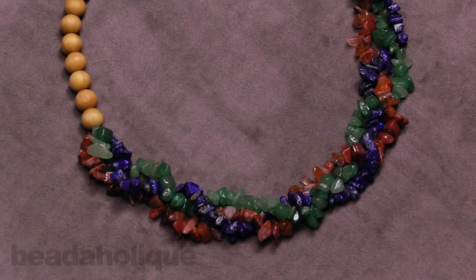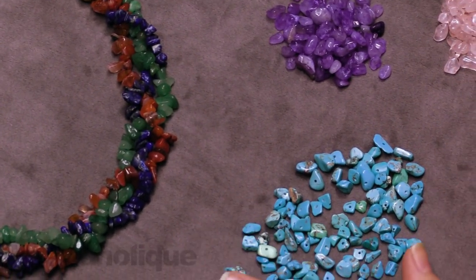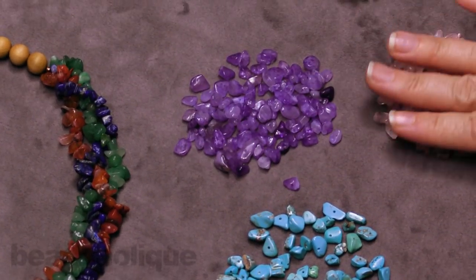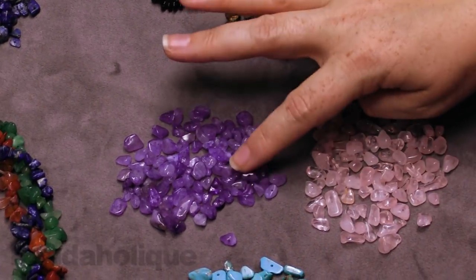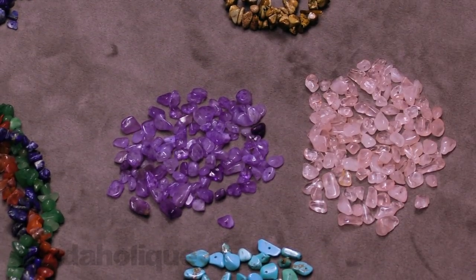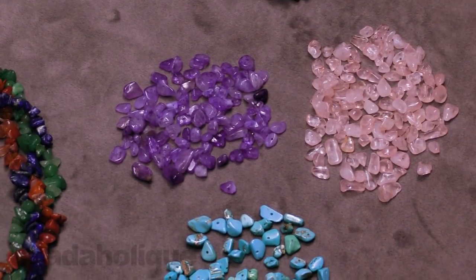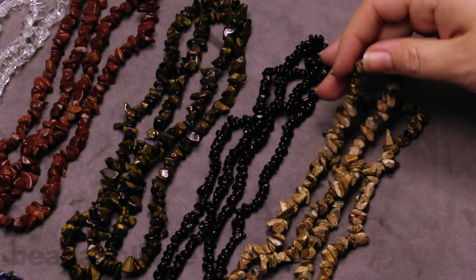Speaking of gemstone chips, I want to point out the variety of sizes. I've broken apart my turquoise here, and I also have my amethyst and my rose quartz, so you can really see the different sizes and shapes — it's truly a great organic bead to use in your designs. Over here we also have the picture jasper, which is a really beautiful earthy color.